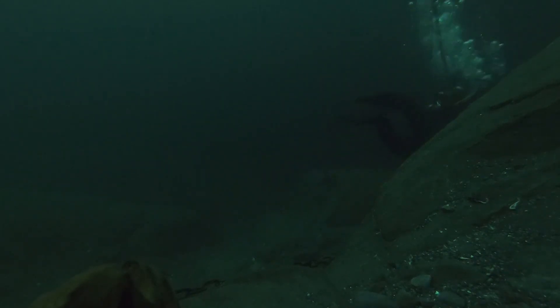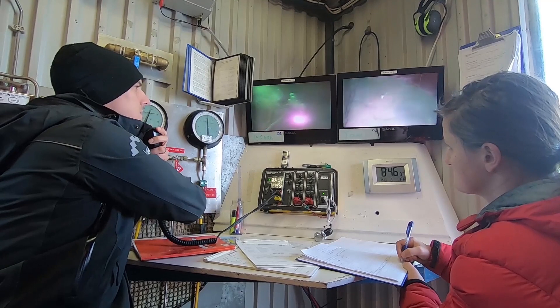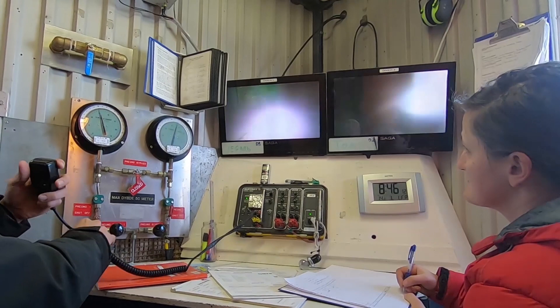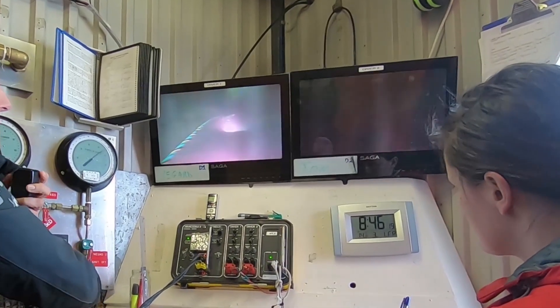We have to use the flashlights — otherwise we wouldn't see anything. 33 meters and still going. This was a 40 meter dive, so we didn't go deeper this time, but as you can see, it's almost pitch black.